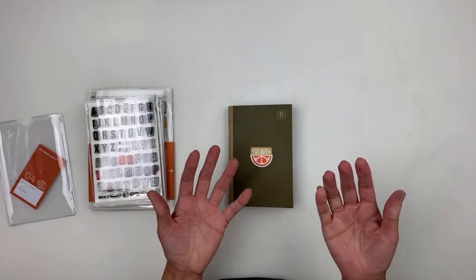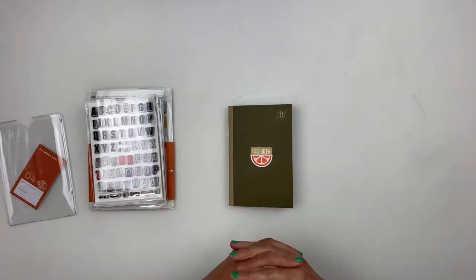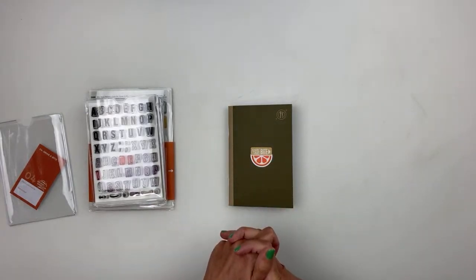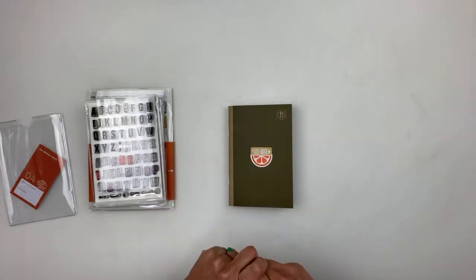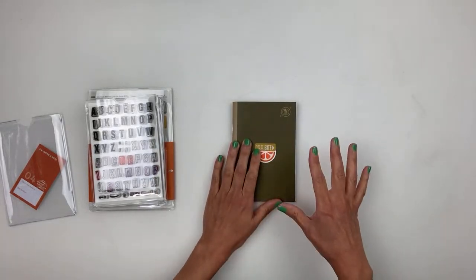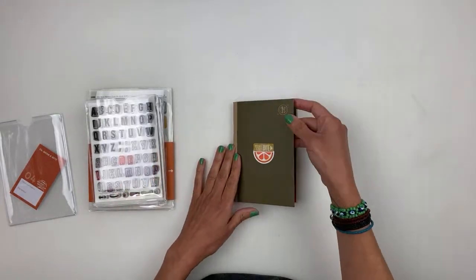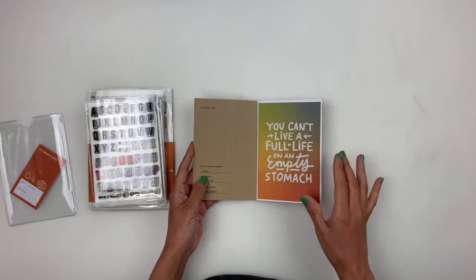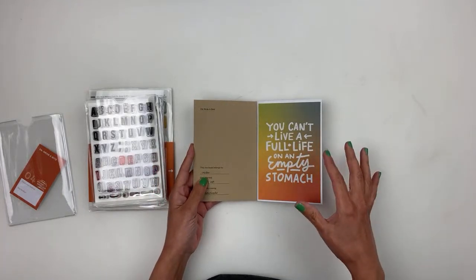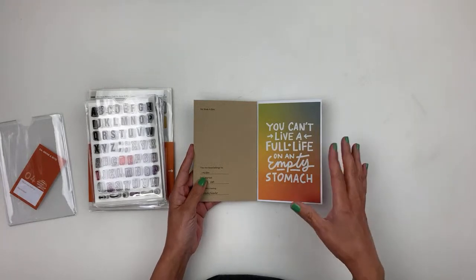I hope you guys have been enjoying your summer. I know a lot of people are back to school, back to work, all that good stuff. I hope you guys have been staying safe and healthy. We're going to go ahead and start working in my little mini traveler's notebook. This one is called Grab a Bite — it's all about food, and you guys know how much I love my food. I've already started it and I'll give you a look inside.